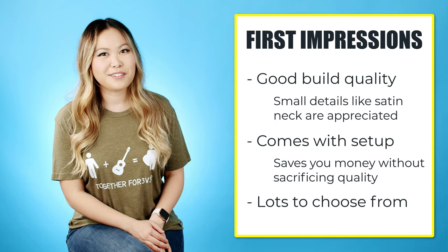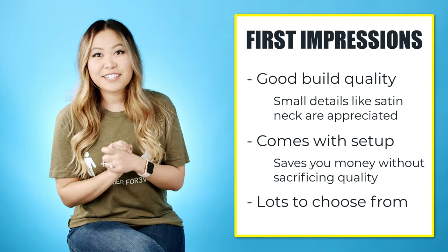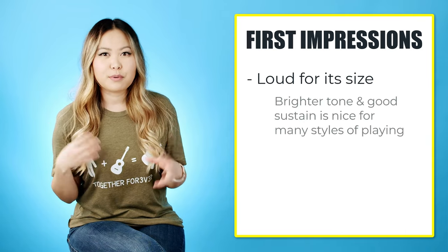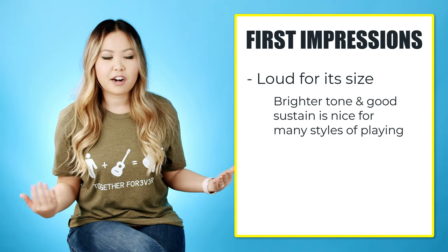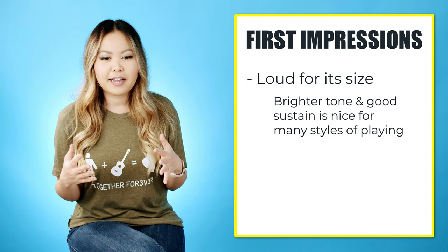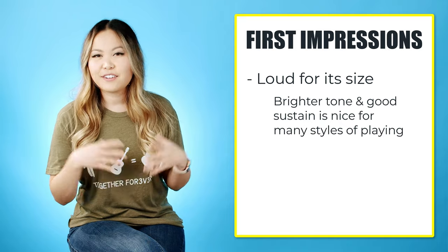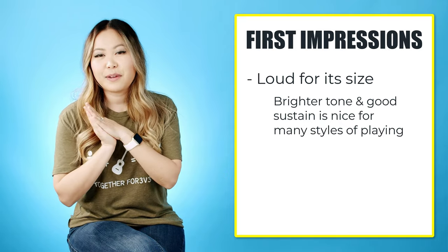For sound, I was really surprised at how loud this guitar can get. Even though it has a little bit more of a brighter tone than some of my other guitar models, I'm really interested to experiment with different strings and different picks — things that can all affect the sound.